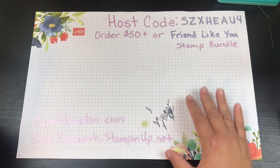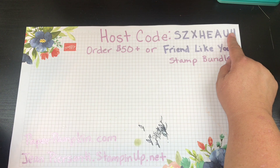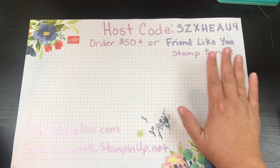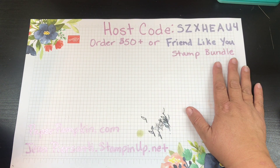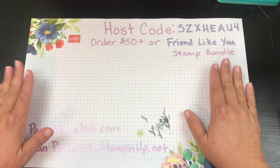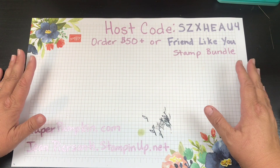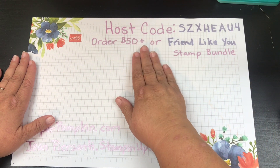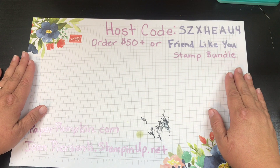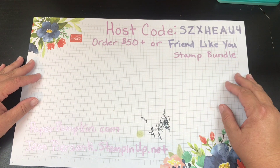You can go to my site at jeanpearsani.stampinup.net. Make sure you enter the host code for the month of August. If you order fifty dollars or more, or you order the Friend Like You stamp bundle, you automatically get an entry into my online class — where we talk to each other, see each other, and craft together. It's almost like being there in person but all online, in your pajamas if you want! You can also get into my class by becoming a Stampin' Up demonstrator on my team — a Stamping Beauty — and you'll automatically get a class you can attend every month.